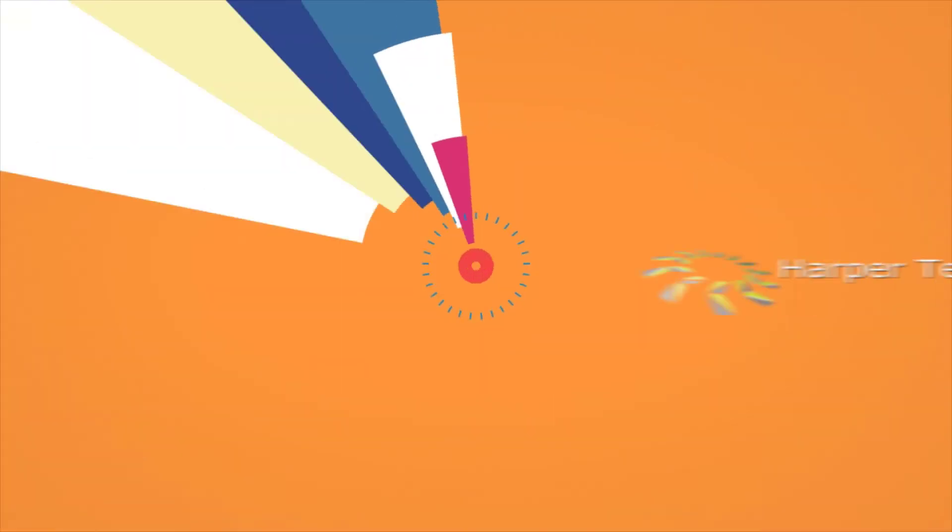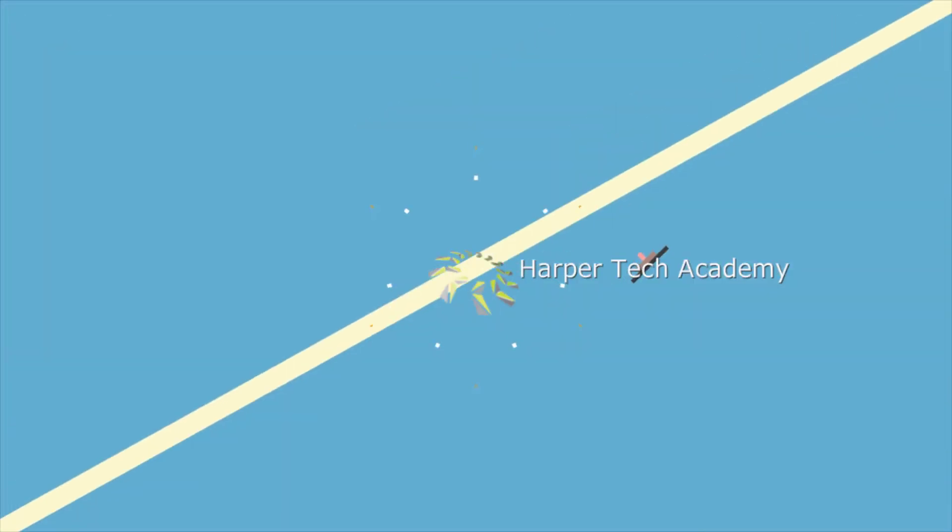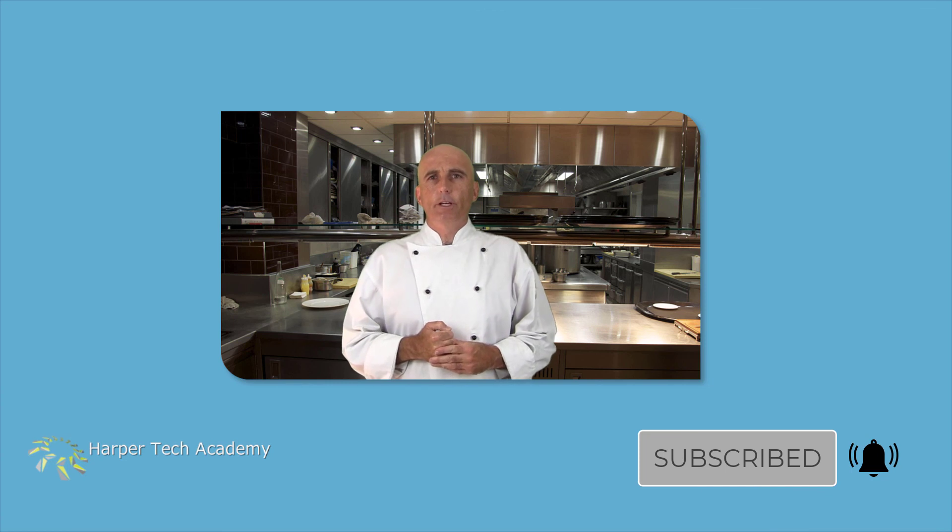Thanks for watching. If you enjoyed this video, please consider joining my channel. I hope you enjoyed that — if you want to see more videos from the HarperTech Academy, make sure you subscribe. Thank you for watching, I'll see you next time.